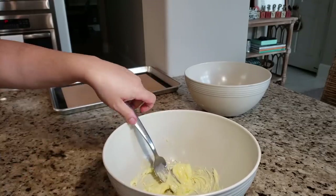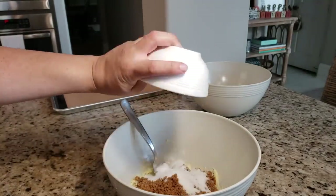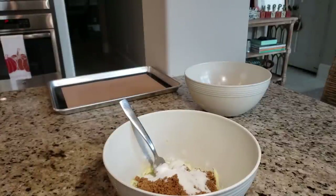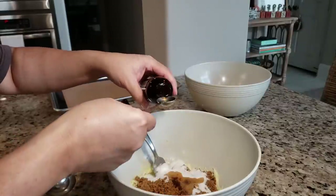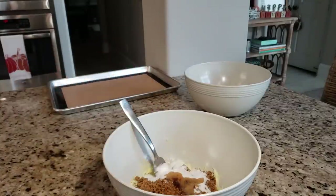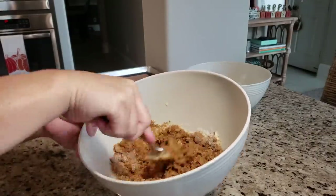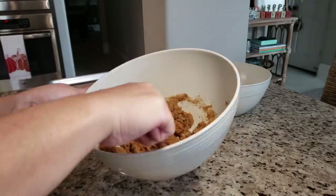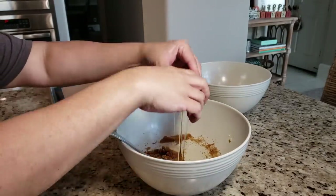Now I'm going to add a packed cup of dark brown sugar — you could also use light brown, but I like the flavor of dark brown. I'm also going to add a quarter cup of regular sugar and a teaspoon and a half of vanilla, and combine the ingredients together.